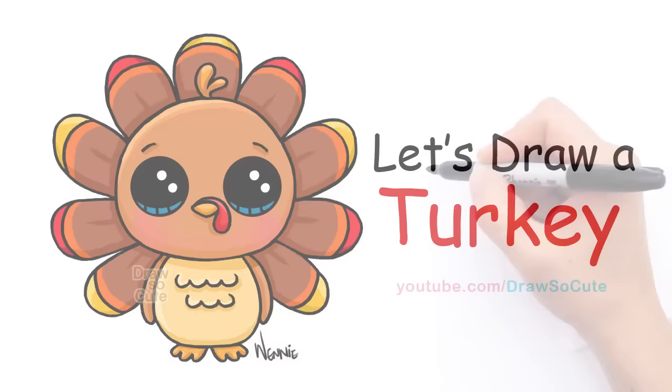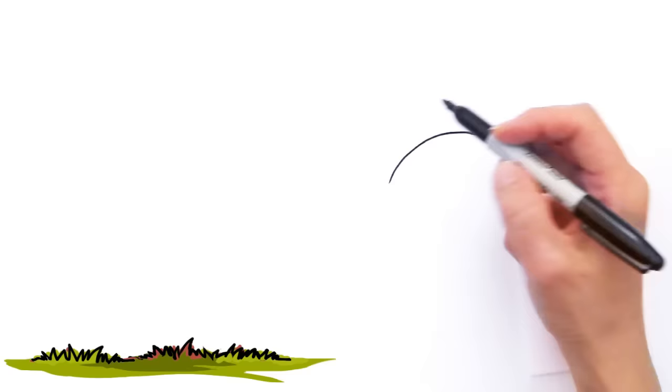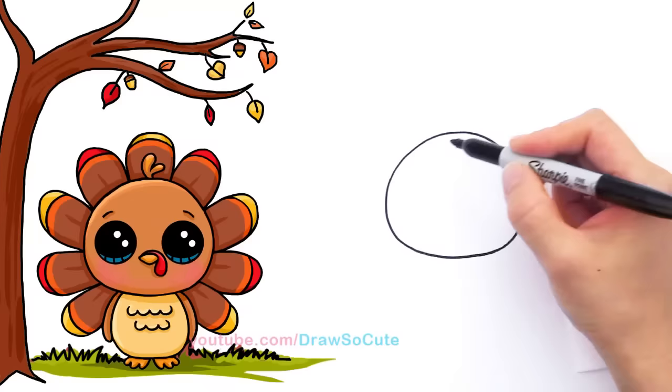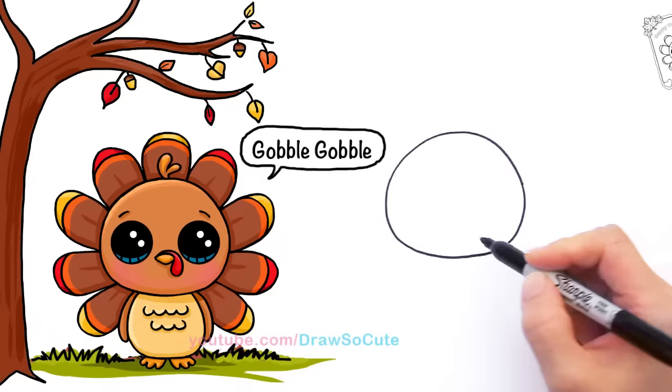With this turkey we're going to first start by drawing his head. So right here we're going to draw a big curve that goes all the way across for the top of his head. Notice how it's narrow up here and flares out. Then come around and connect it. All my Draw So Cute animals have this kind of head — kind of like a big dumpling, a little ball right there.